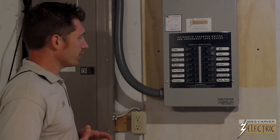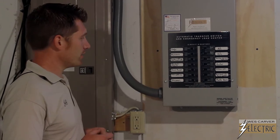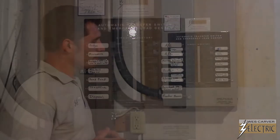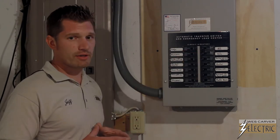We've gone through with the customer deciding on which 14 circuits were important to them. We've picked the fridge, the microwave, some convenience lighting, the sump pump, and the heater. For this one, we were actually able to get the AC unit in it as well.